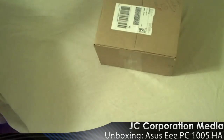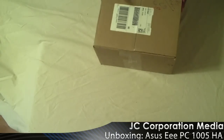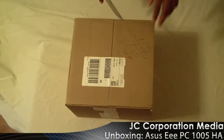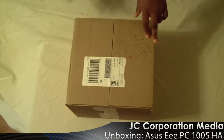Welcome to the unboxing of an Asus EEPC-1000HA, or however you say it — it's your preference. This is the unboxing. Just came from Phoenix. Let's get started.